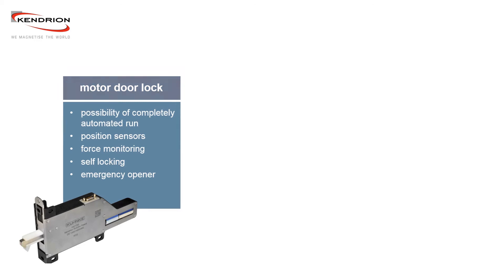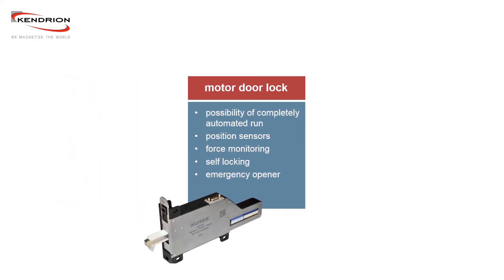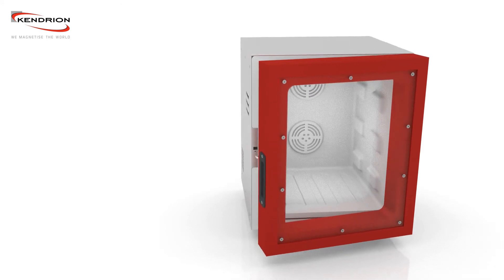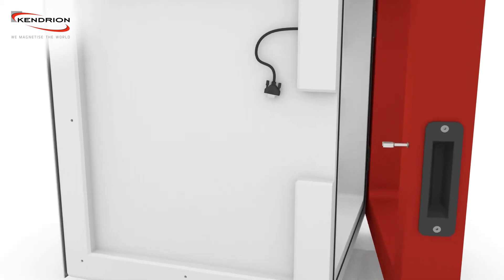This tutorial will demonstrate our motorized door lock in detail. The KUNKE motor door lock can easily be installed in your application.